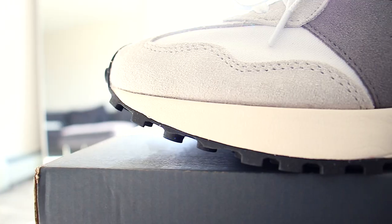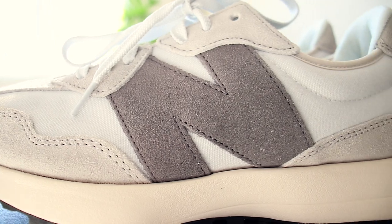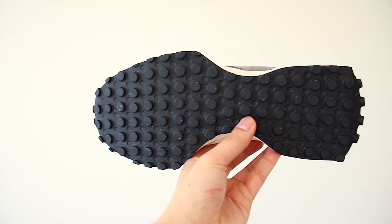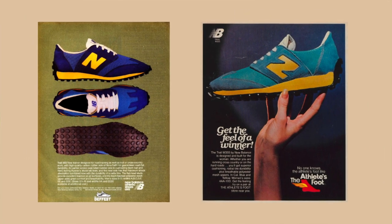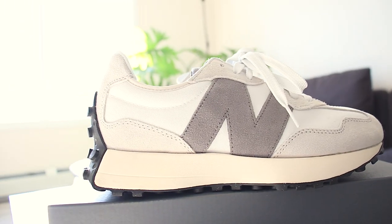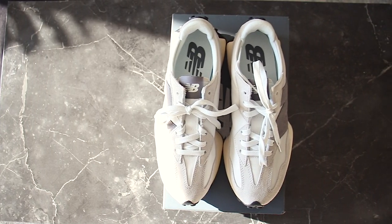I think it looks swag-tastic and will match a lot of my earth tone fits. In regards to detail, the sneaker has a flared midsole and the oversized N branding looks freaking sweet. There's also the squid suction cup lugged out soles inspired by the 355 trail running shoe. The overall shoe is inspired by the 70s with contemporary elements, and I really like the 327 silhouette.